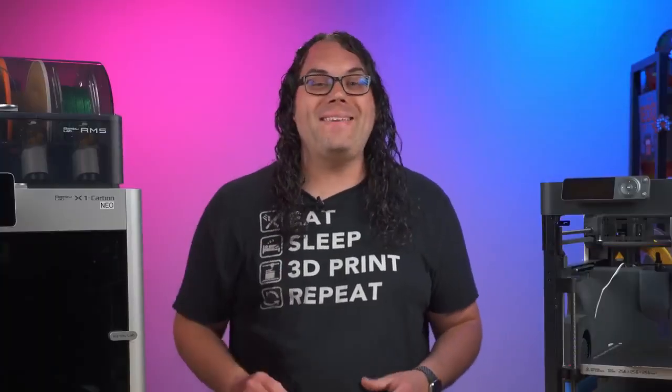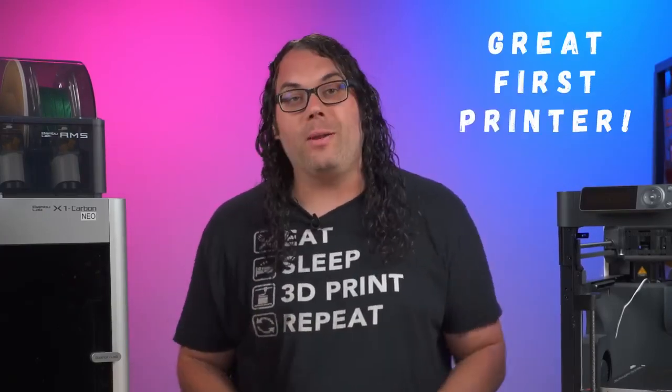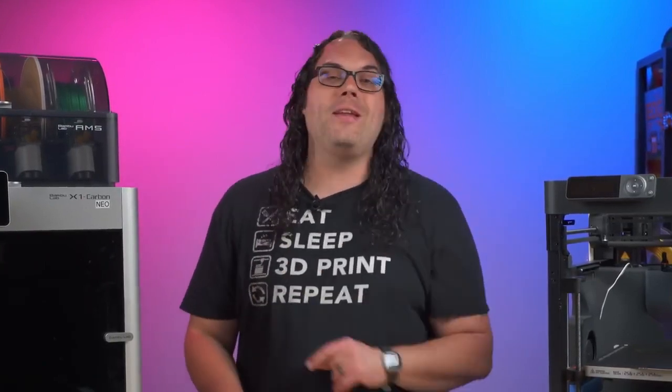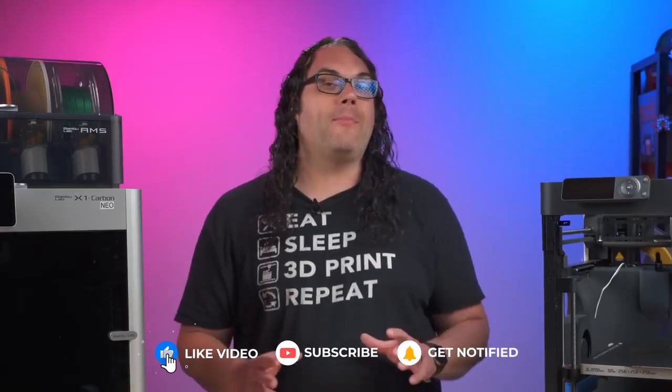Honestly, it has been a fantastic year with my Bambu Lab printers. I own six of them now and I do not regret that at all. It is my go-to recommendation when somebody asks which printer they should get started in 3D printing with, as long as they can afford the budget. These printers are user friendly, reliable, and the closest I've ever seen to a 3D printer becoming a household appliance like a microwave. You literally just unbox it, open the slicer, put your model in, and send it to the printer. I am crazy excited to see where Bambu Lab goes in the next year — I'm really hoping for a large format printer. Come on Bambu Lab, we want to see it.